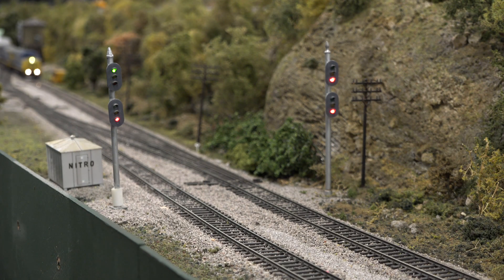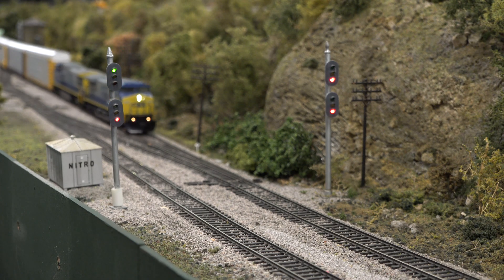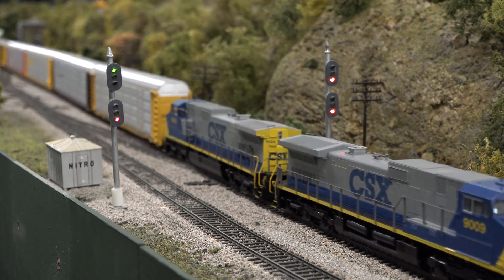We'll watch this train come out of the control point here. We'll watch the signal on the right change as the train clears the block — it'll go from red to green. There's another train on the layout on the other track; if you watch the signal on the left you'll see it change also.